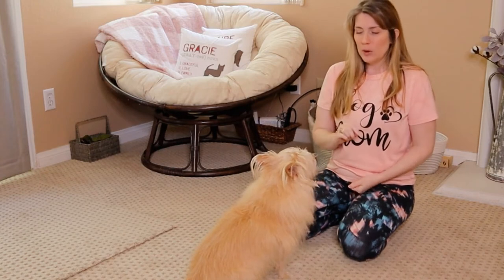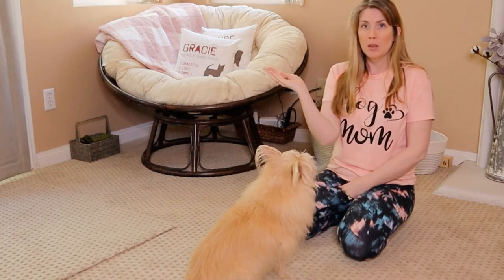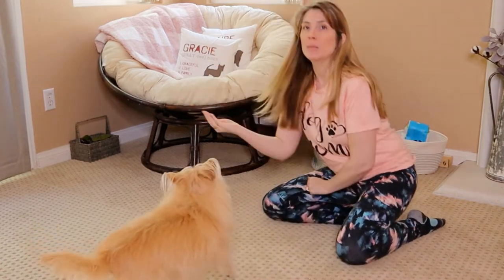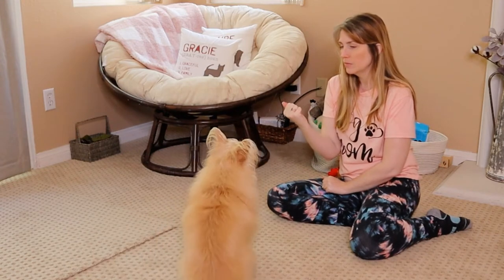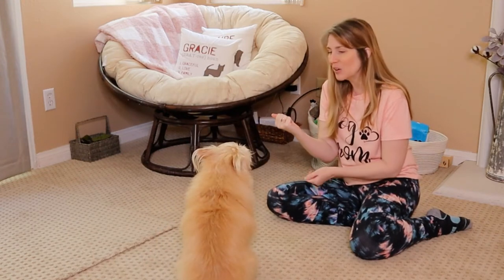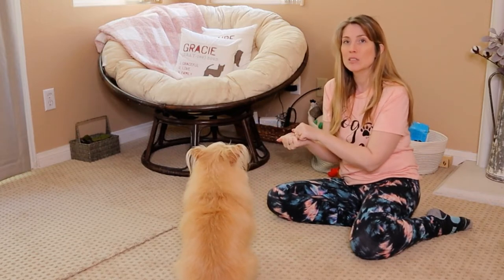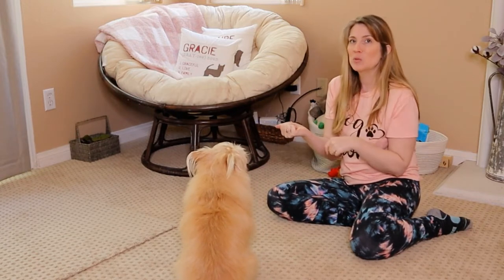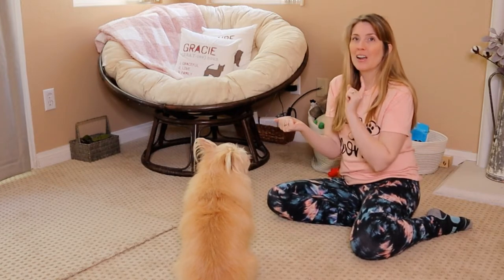The next thing we're going to do is, once we have given our dog a couple of treats, I'm going to take a treat and put it in my right hand. I'm going to show it to her. When she started to walk towards my hand, I closed it up and said — which was just a cue to stop. When she halted, I rewarded.